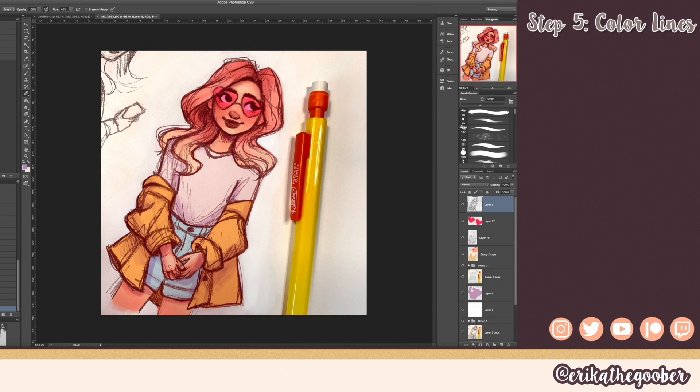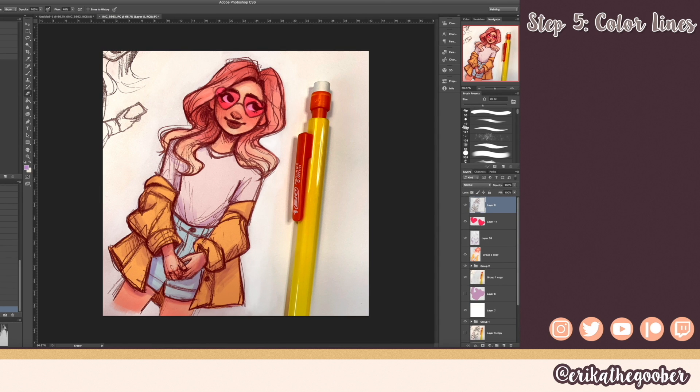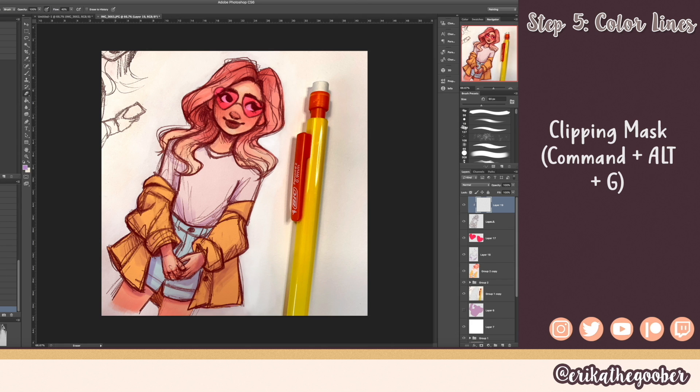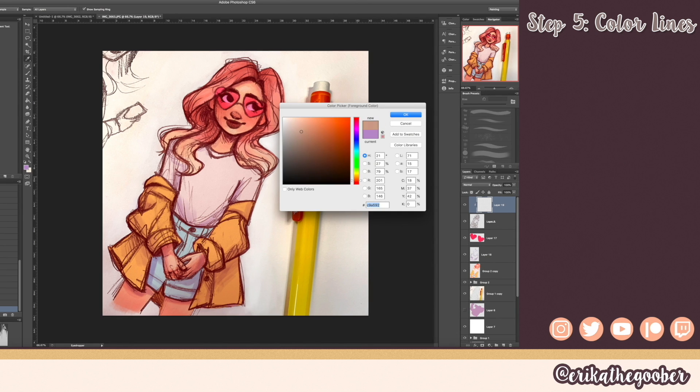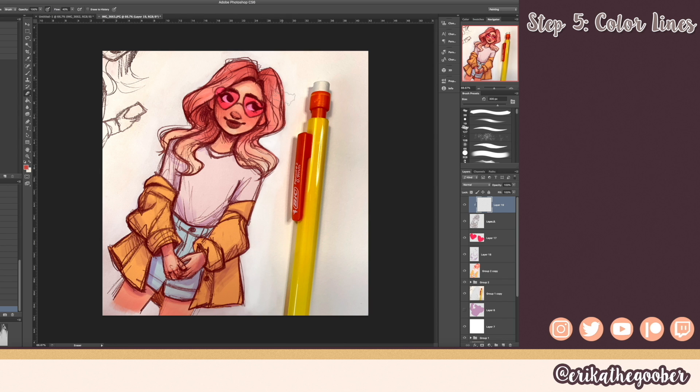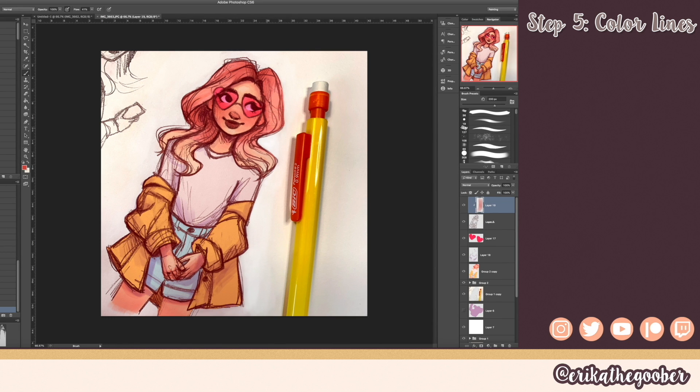Now it's time to color the lines. We're going to make another layer and clip it to the sketch. Pick a color — I'll pick from this pink and make it a little bit darker — and now I can just paint on top of the sketch and it makes the lines the same color.